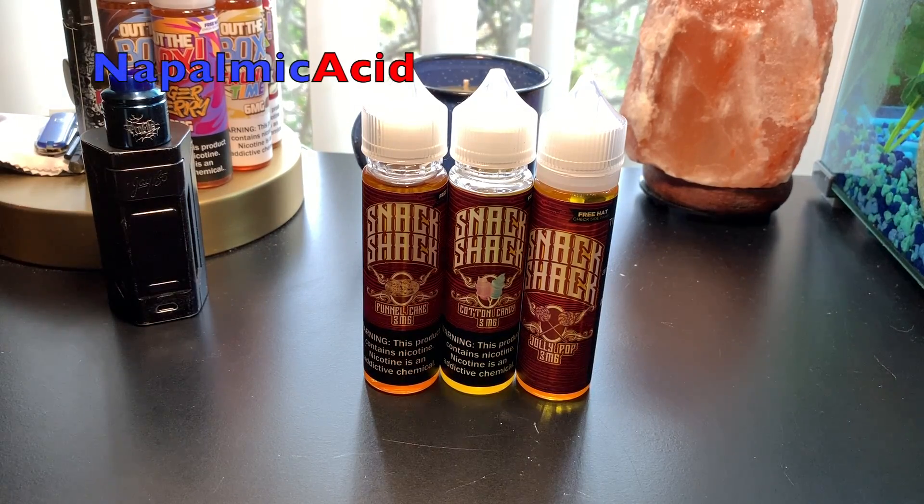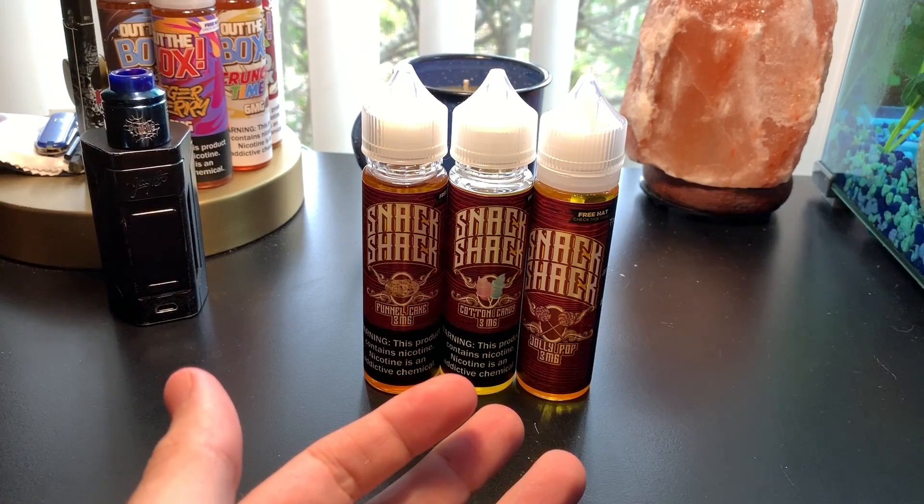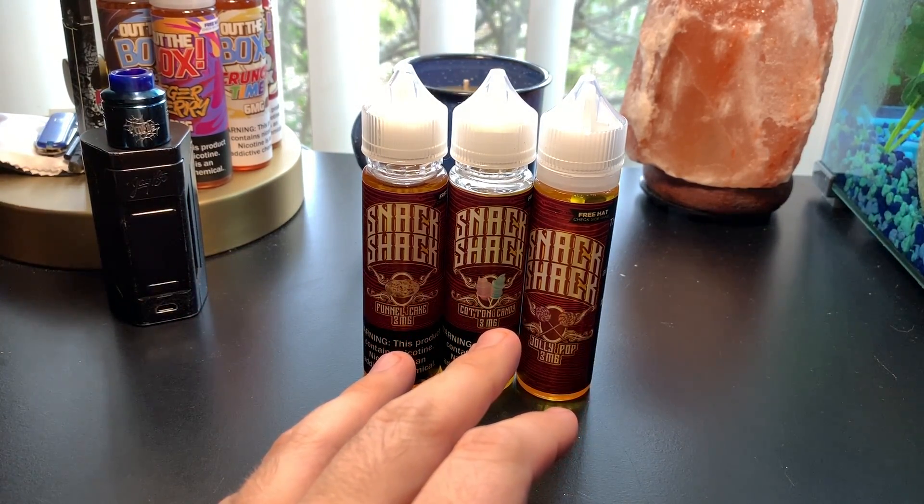What is up everybody, it's Napalmic Acid. Today I'm going to be checking out the Snack Shack line of e-juices. I have three of the four here — the only one that I am missing is Tangerine Dream.